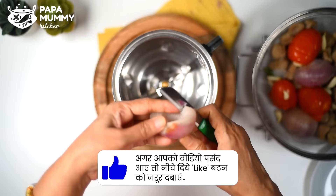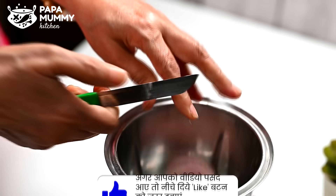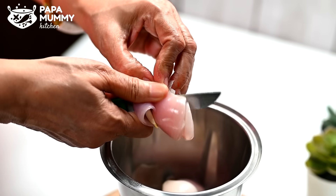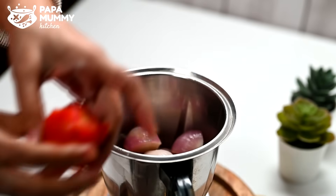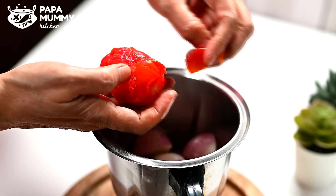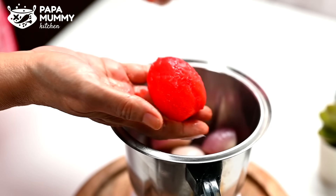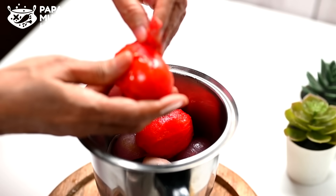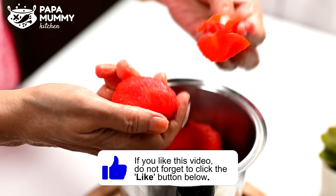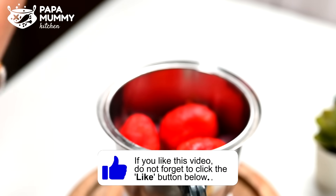We need to remove the soup. The soup is made. We can remove the soup. All the tomatoes are dissolved — as you can see, they are easily dissolved.